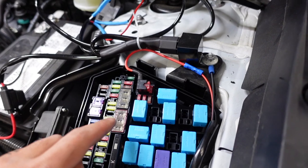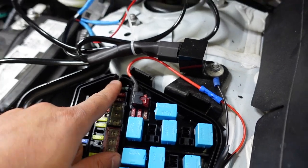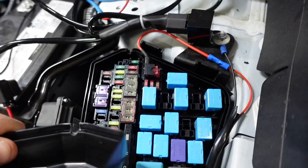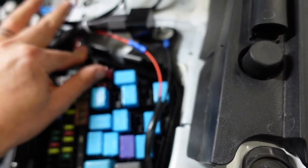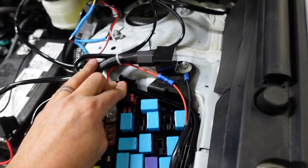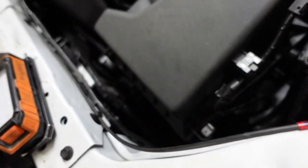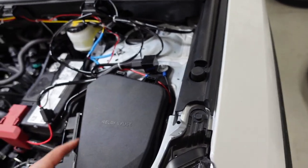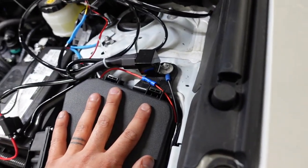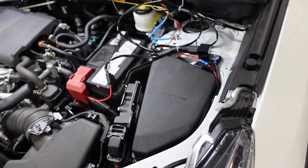We've got our raptor lights installed. For the add-a-fuse, we made a notch in the fuse box with a dremel, and also in the lid in the corresponding spot. You can wrap this with tape if you're nervous about moisture or water getting in — especially if you're doing water crossings. The ground is here, wires run underneath, zip tie them all up, and then go over to the raptor lights. Press the box in and we're good to go. Close it all up, clean it up, and that's the install complete.